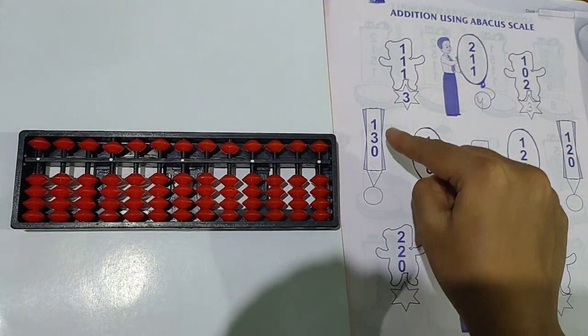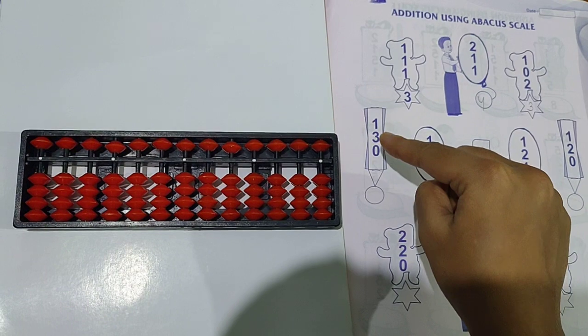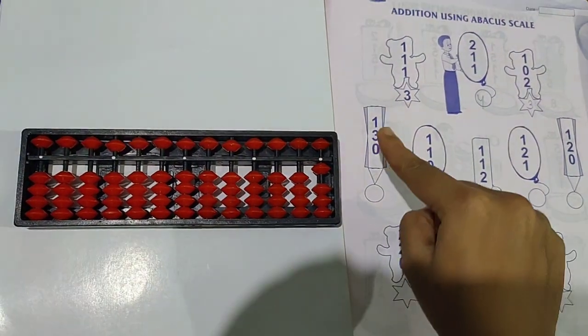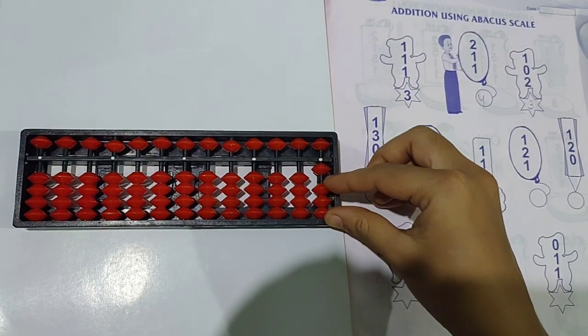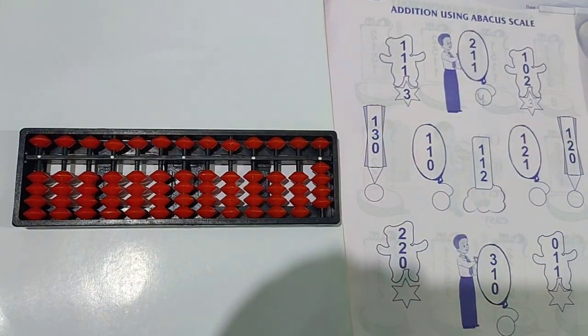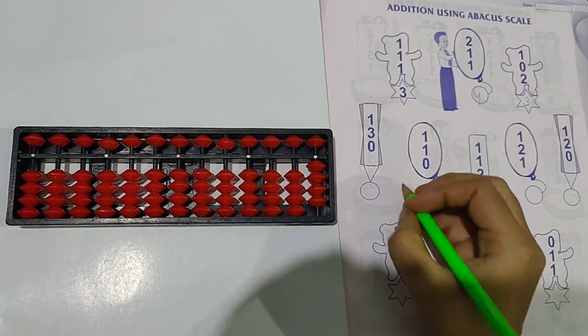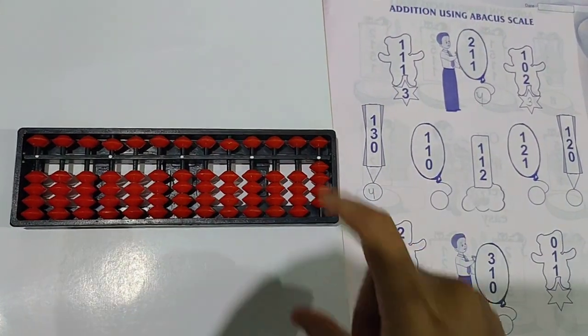Clear the scale. See the next question: 1 plus 3 plus 0. Take 1 bead first. Then how many beads will you take? 3 beads — take 3 beads up at a time. Then 0 means nothing to take. So the answer is 4.